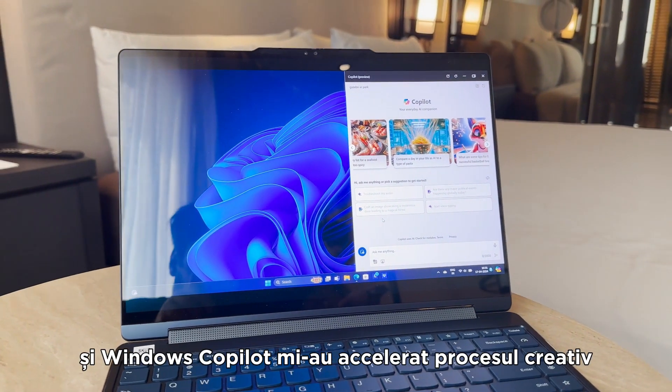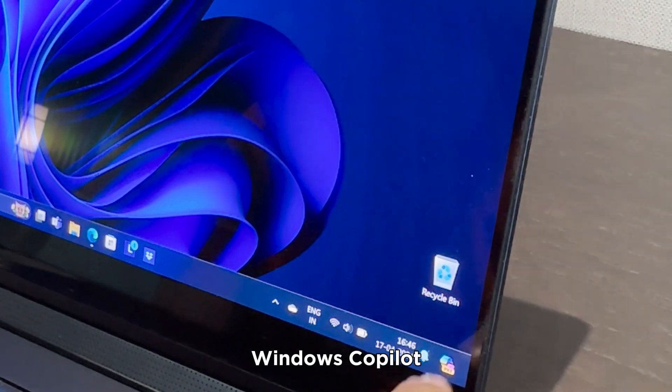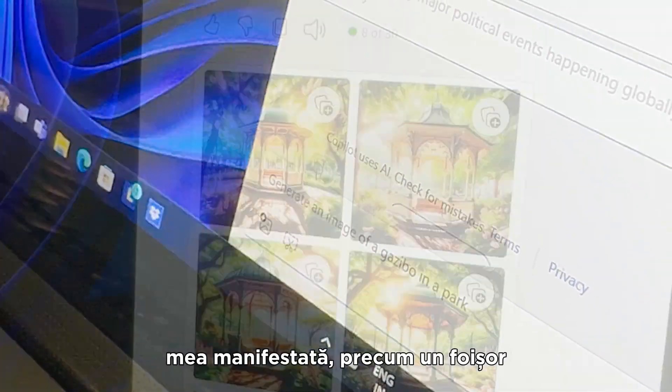Lenovo Yoga and Windows Co-Pilot supercharged my creative process. Windows Co-Pilot helped me visualize the elements that I wanted to place in my manifested world, like the gazebo.